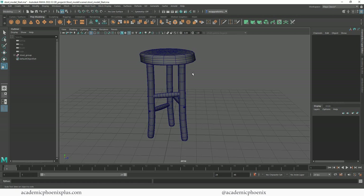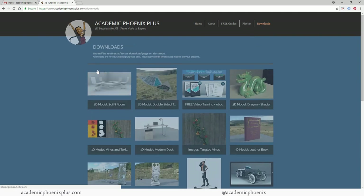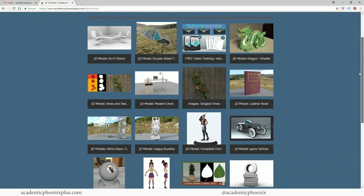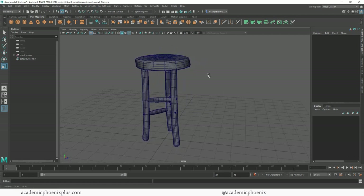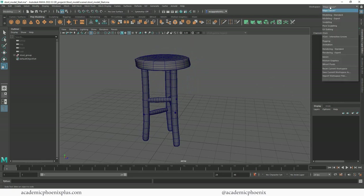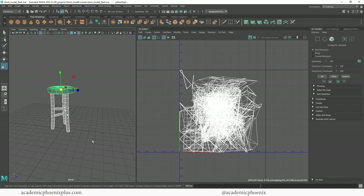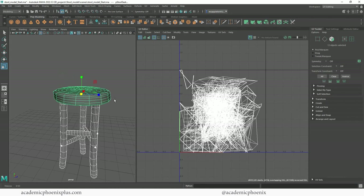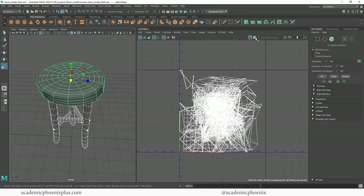Before I forget, you can actually download this model at academicphoenixplus.com under downloads for free so you can follow along. If you find UV mapping challenging, I highly recommend following along with these videos so you can understand the theories and implement them. Here is our stool, and over here to the right we have a workspace. Let's go to UV editing and select it to see what it looks like - yikes, this would be very challenging to texture.